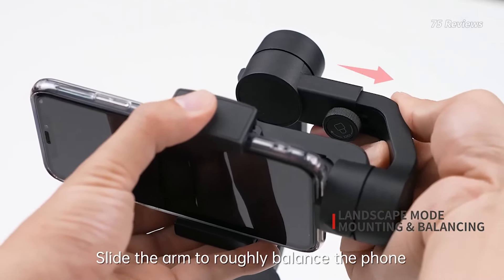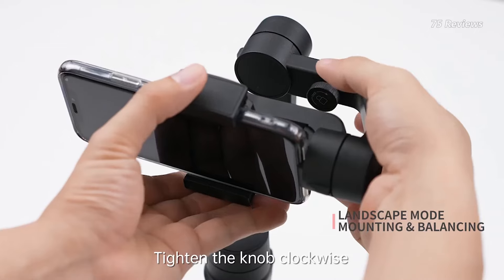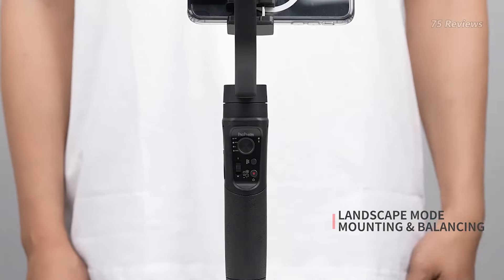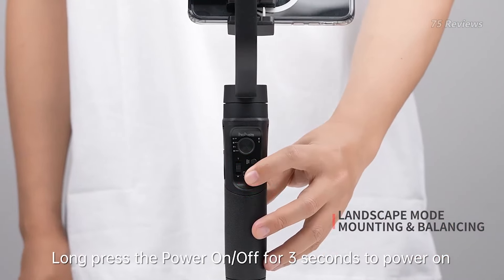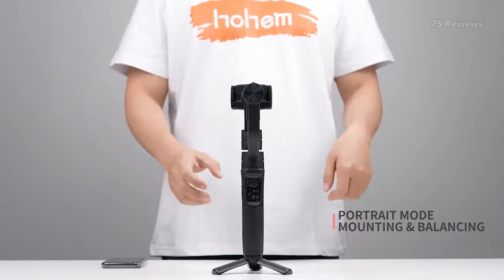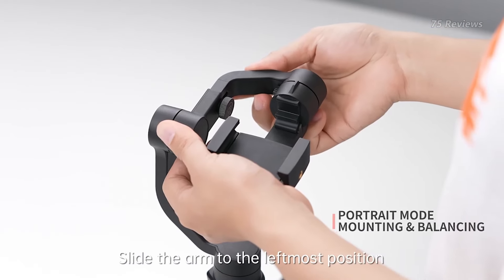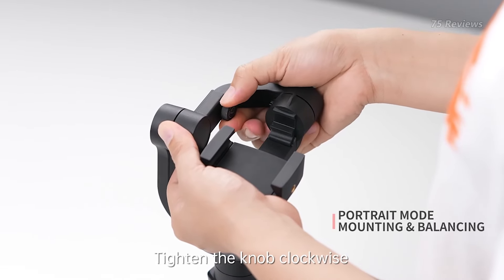However, the Hohem iSteady Mobile Plus does have its drawbacks. Balancing the phone on the gimbal can prove challenging, particularly when transitioning between landscape and portrait modes. Moreover, the app interface may initially confuse users, with some functions hidden in menus that require exploration to discover.